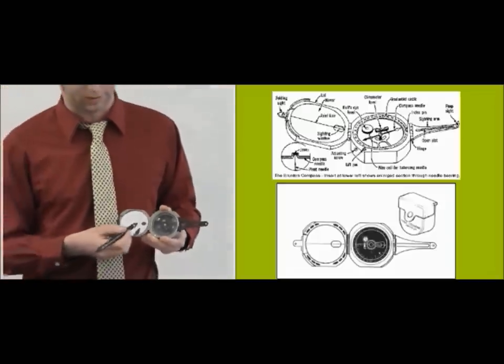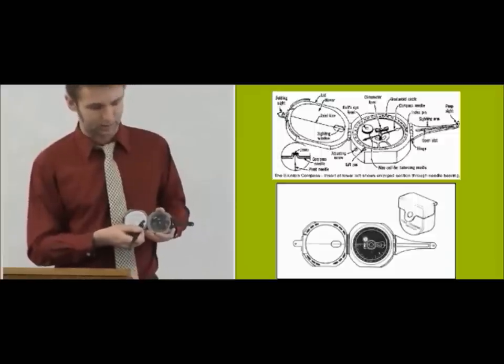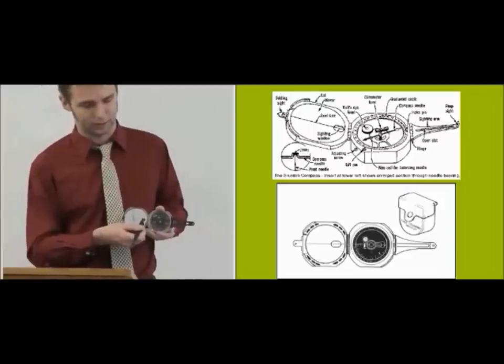Also within the mirror, there is a hole. We call that the sighting window, and you also use that to sight. Conveniently, through the sighting window, the axial line continues. So when you're looking through that, you know what the exact center is.